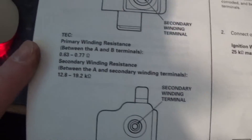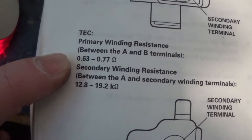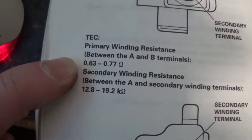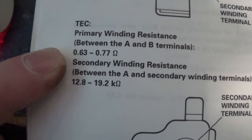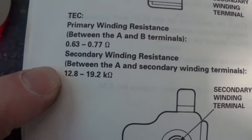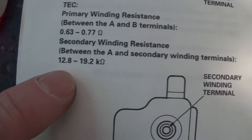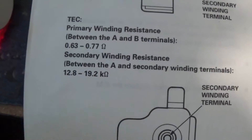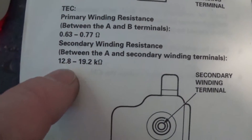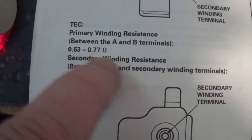So I'm going to show you this, but I just want to get the numbers here first. The primary resistance between A and B is going to be 0.63 to 0.77 ohms. And the secondary coil to A is going to be 12.8 to 19 kilo ohms. You can kind of round these to make it easier — I'm just going to say 10 to 20, and 0.6 to 0.7.